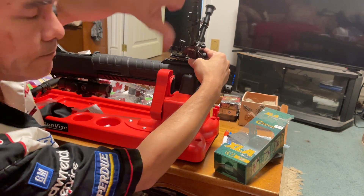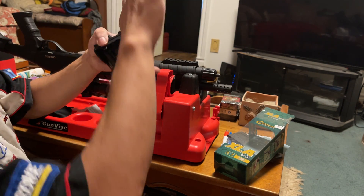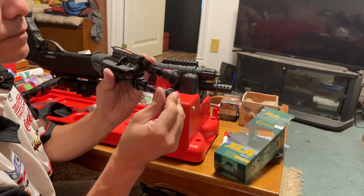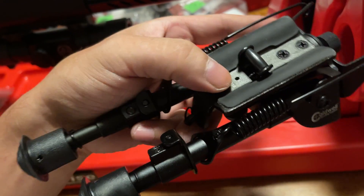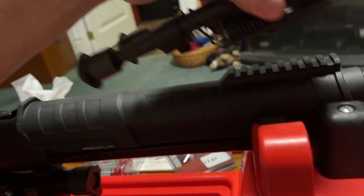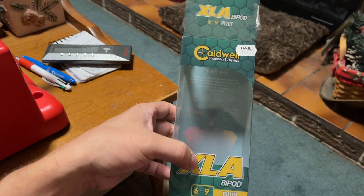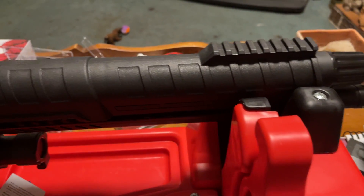Nope. This will not fit. It would have been nice, especially for slug shooting long range. It wasn't cheap.